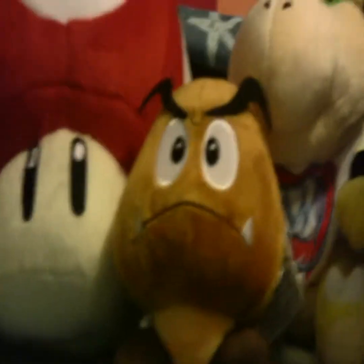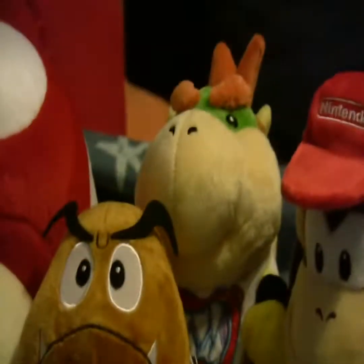Yo man, I'm a tiny Goomba and I'm Koopa Kitten. I'm Koopa Kitten and this is Diddy Kong and I'm Diddy Kong and look at that big mushroom. Yeah.